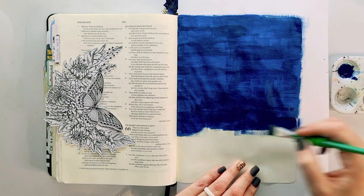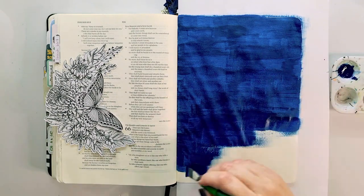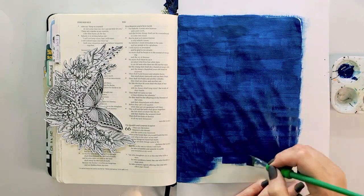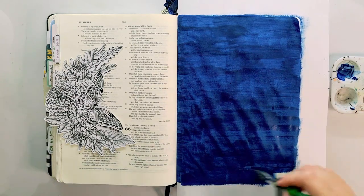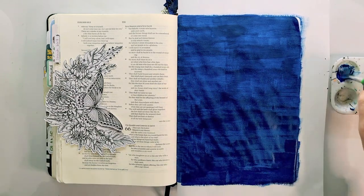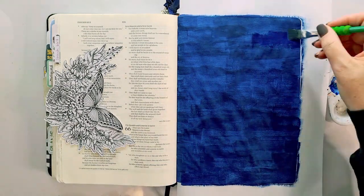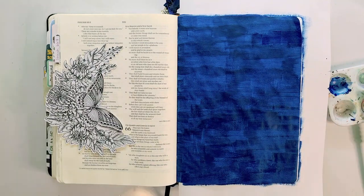I'm doing a very monochromatic color scheme here — absolutely just one color, which is this midnight blue. I'm using a flat brush in size 12 to apply it over my page. This is the Soft Grip from Fabric Style; it's my go-to flat brush when it comes to acrylic paints.